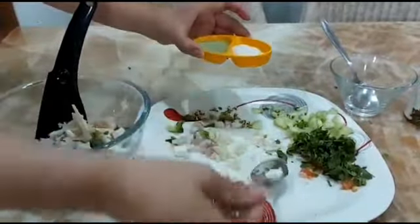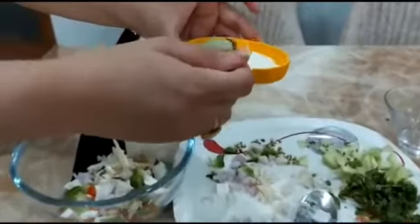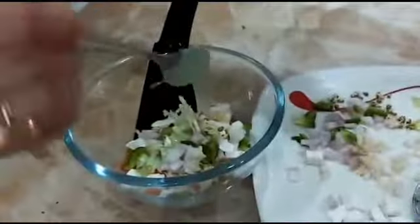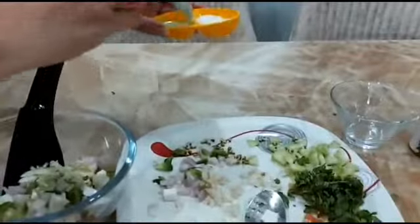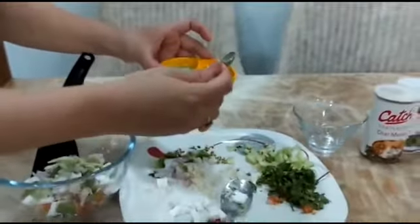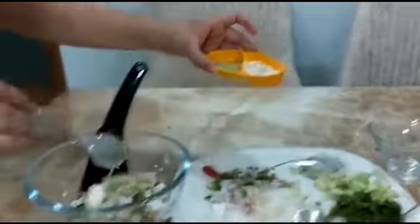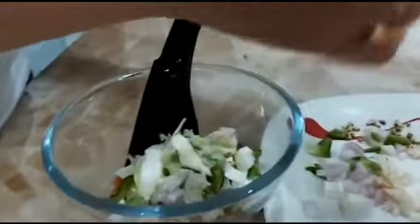Now we are going to put some green chilli paste — it is optional. If you want to put it, you can; if you don't want to, please don't. We are also going to put some green chilli paste and a little mayonnaise — very little, because it is sometimes unhealthy, but it adds some taste to the dish.